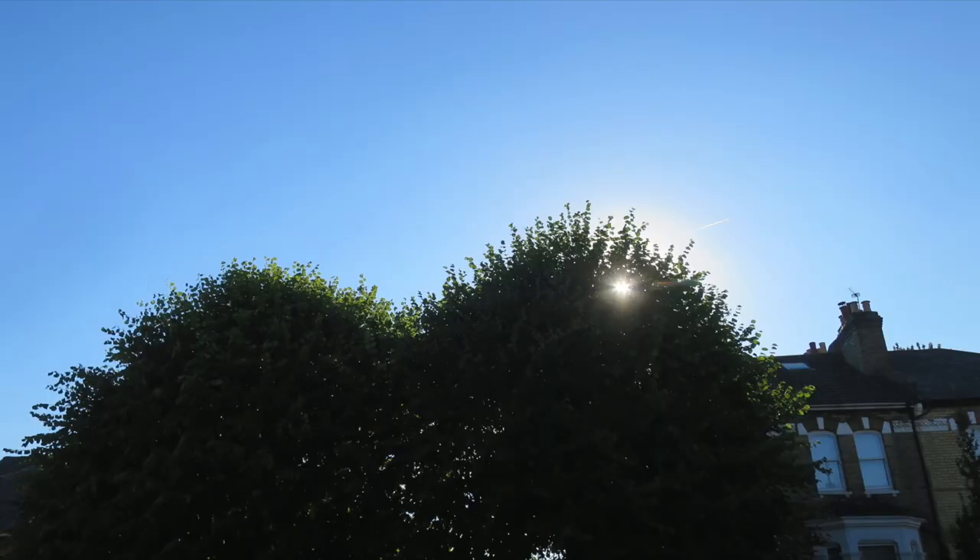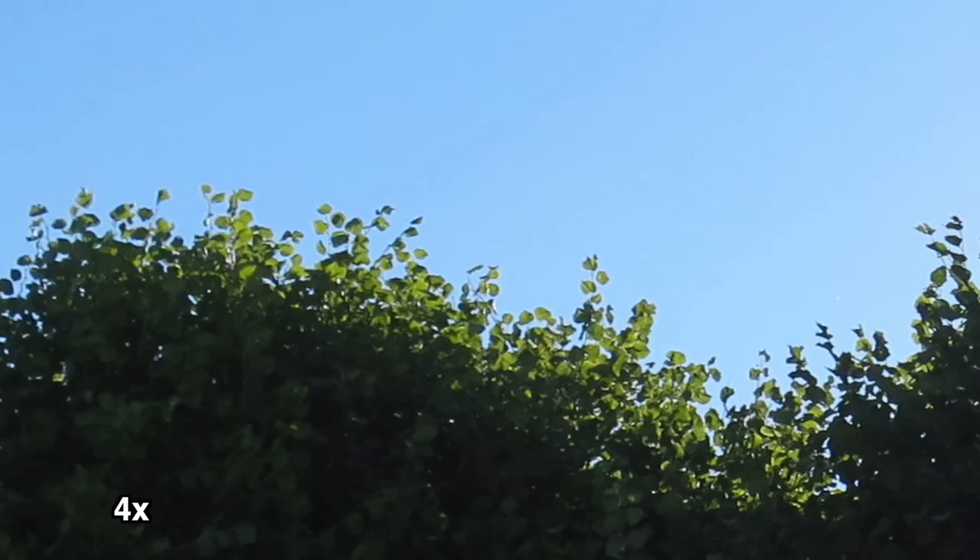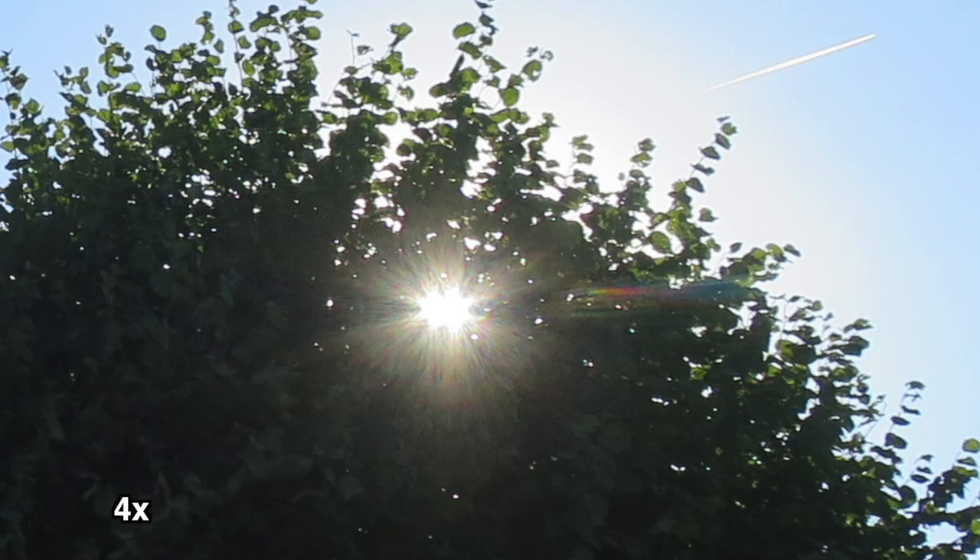I took a couple of photographs as well, because in my last video about a compact camera people asked about photography, and even though it's not something I really focus on, I thought it wouldn't be too much to add to the test. Looking at these photos, I really like how well the sky is exposed. The top leaves are perfectly exposed because they're well lit by the sun right behind. Not too sure about the sun itself — you can see how the light is kind of peaking.